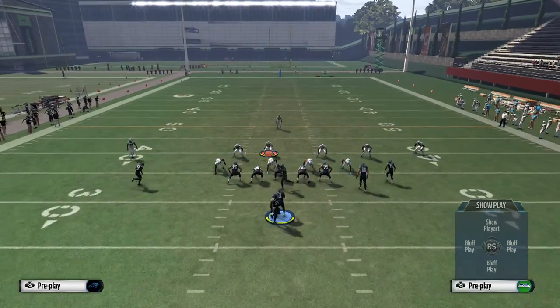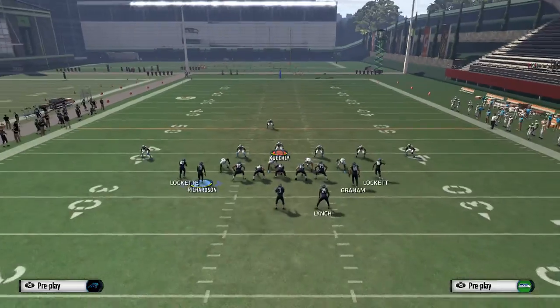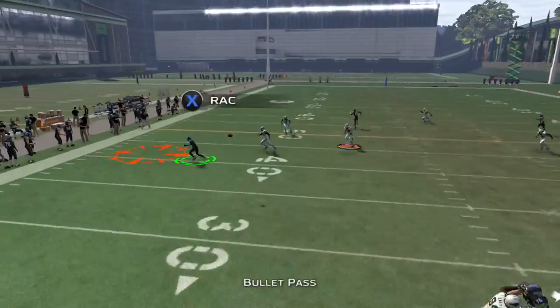So once again, the setup is to streak B, outside right, streak outside left, and that's it. This is against a cover 3 right here — you'll see that you just hike the ball, throw the little motion out route, and pick up decent yards.